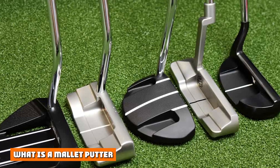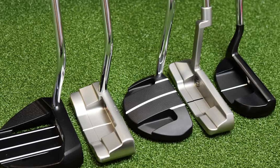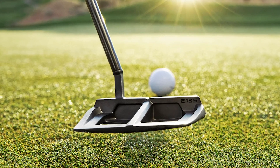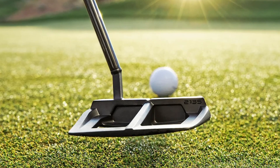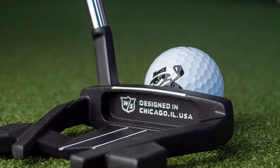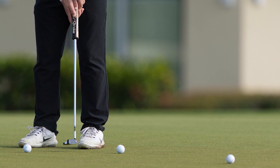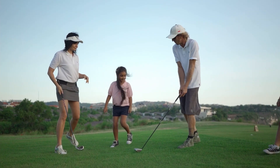A mallet putter is much larger than a blade putter. The original mallet putters were semi-circle in shape, and they came out the back of the putter head just a little further than the blade putters. The mallet putters can have the shaft attached at the heel, or they can be center-shafted as well. The mallet putter has evolved considerably through the years — the shape is now not just limited to the semi-circle, but instead you will see designs that look like fangs, spiders, and even a square coming out the backside of the putter.